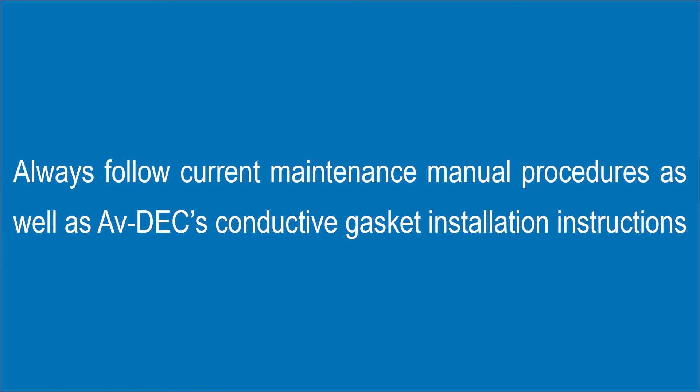Always follow current maintenance manual procedures as well as Avdex conductive gasket installation instructions.